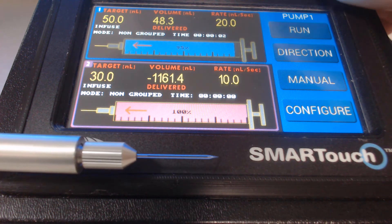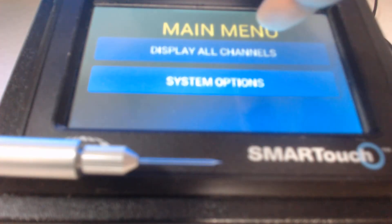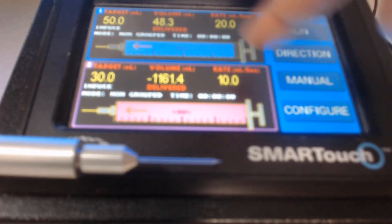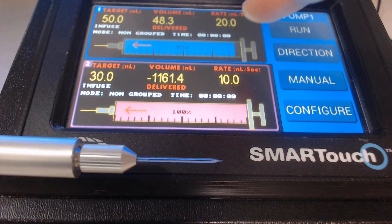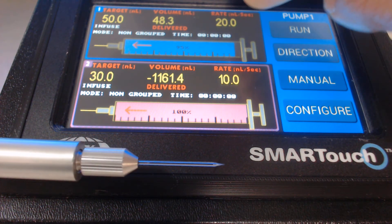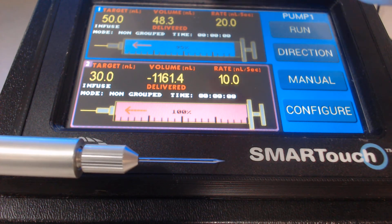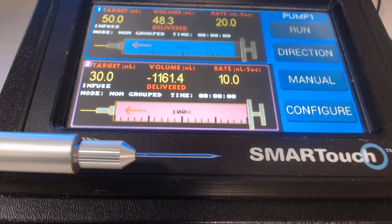Next time you want to inject, simply turn on the screen, touch the controller, go to display all settings, and all your last settings are saved under channel 1 (pump 1) or channel 2 (pump 2). Plug the nanoliter injector back into the port and you are able to use the last settings directly.